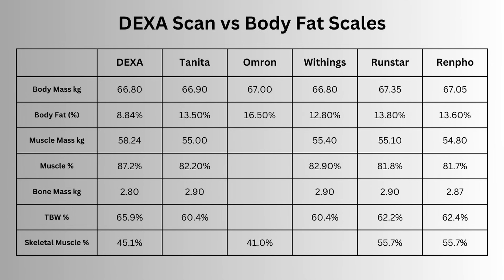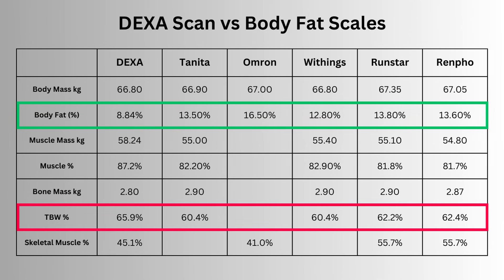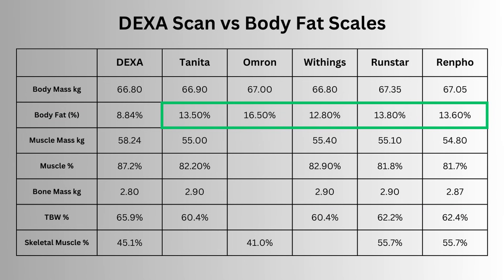Rather surprisingly, since DEXA is said to be the gold standard, it had my body fat at 8.8%. But with my total body water right up at 66% and some of my highest hydration readings on all the other scales, I felt this was under-reporting my fat mass. We can still compare to the scale measurements, which ranged from 12.8% to 16.5% fat — meaning none of the scales are reporting values close to my DEXA scan.